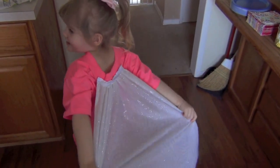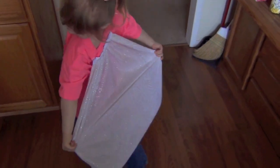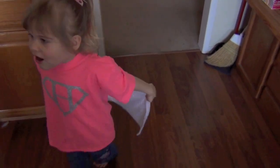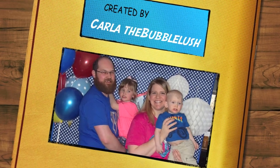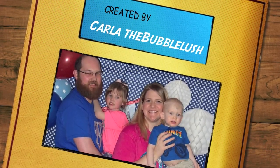I made my daughter's Super Hannah cape a little extra special by sewing a cape that was both attachable and detachable, so it's very kid-friendly. I have a sewing tutorial about how I made that coming up later this week. Thanks so much for watching, guys. This is Carla from Bubble Lush, and I will talk to you later.